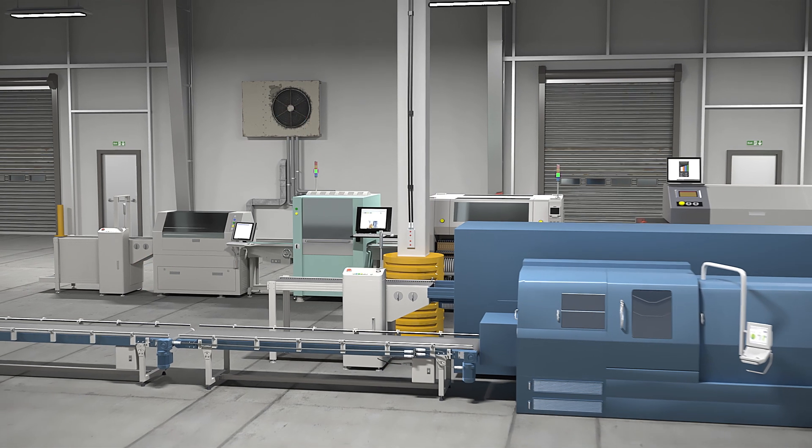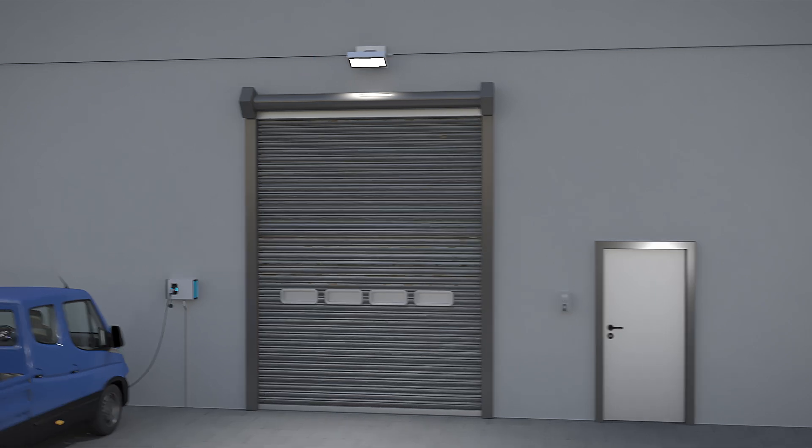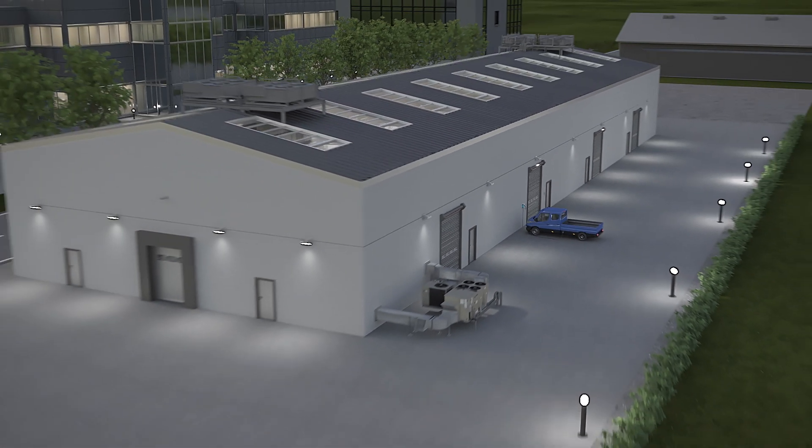Experience simple, tool-free power distribution in building and infrastructure equipment, machine building, and intralogistics.